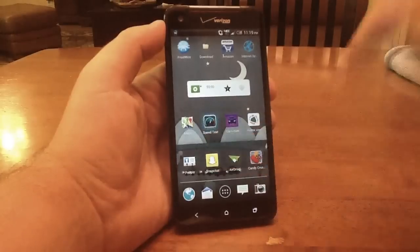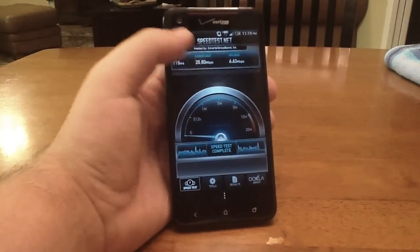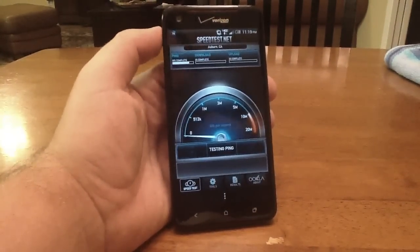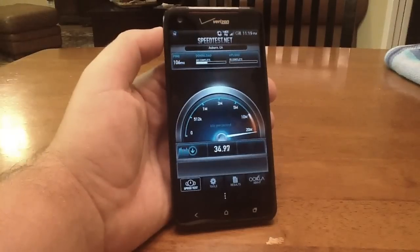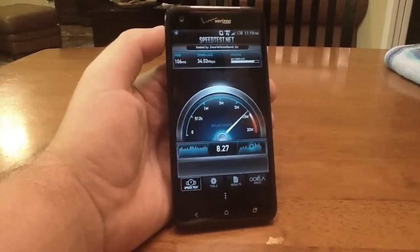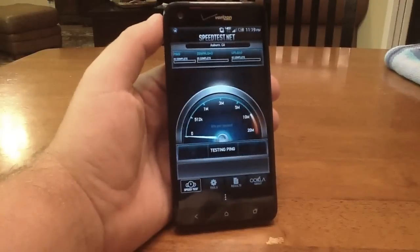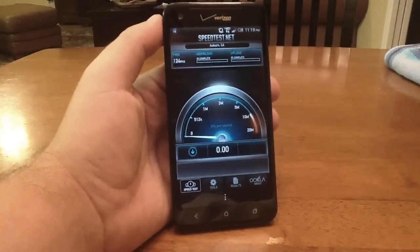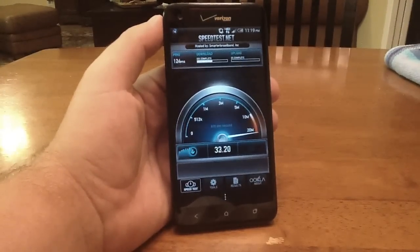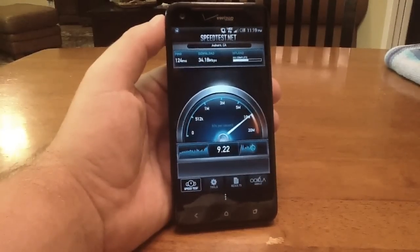So now we're going to go back to the speed test. Remember before we got 26, one time we got 29 down. Let's see what we get this time. 35 down, and last time we got about just under 7 up — we're getting just over 8 up now. Let's do it again. So about 34 down and almost 10 up.